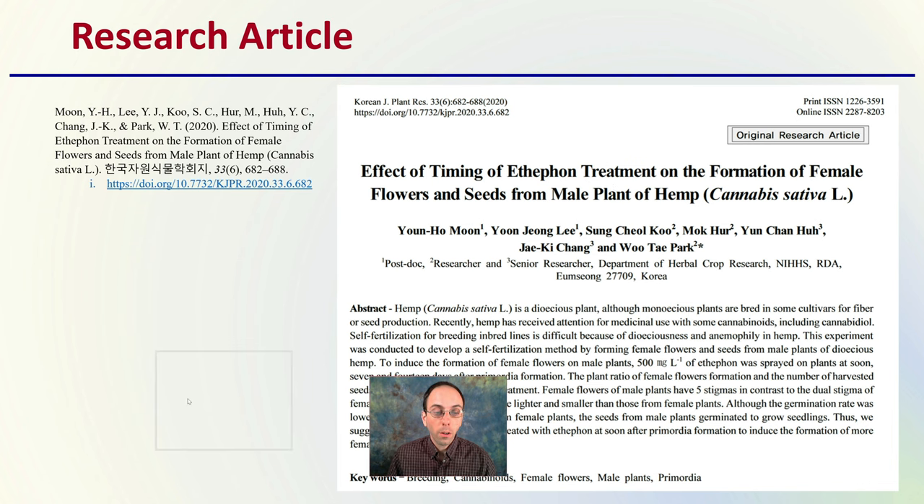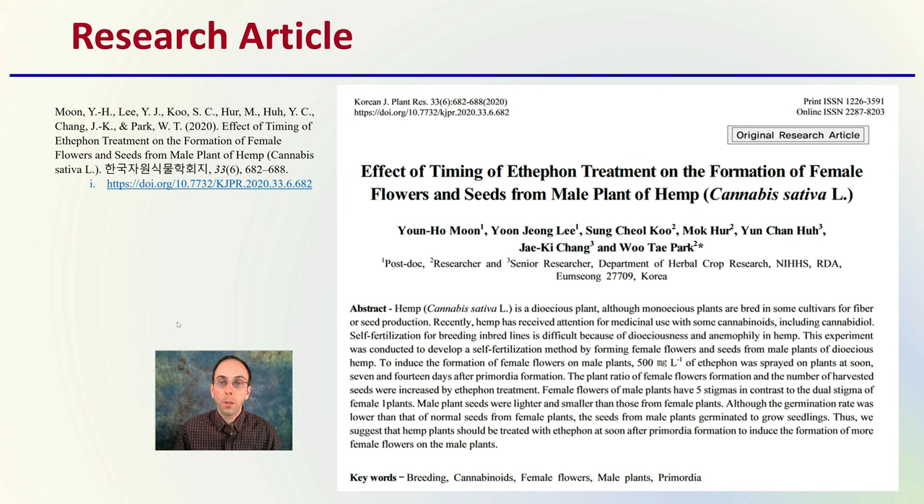First, the research article — this is a copy of that original research, and I'm going to provide a summary here for you. This is the source where some of the images and information were gathered.